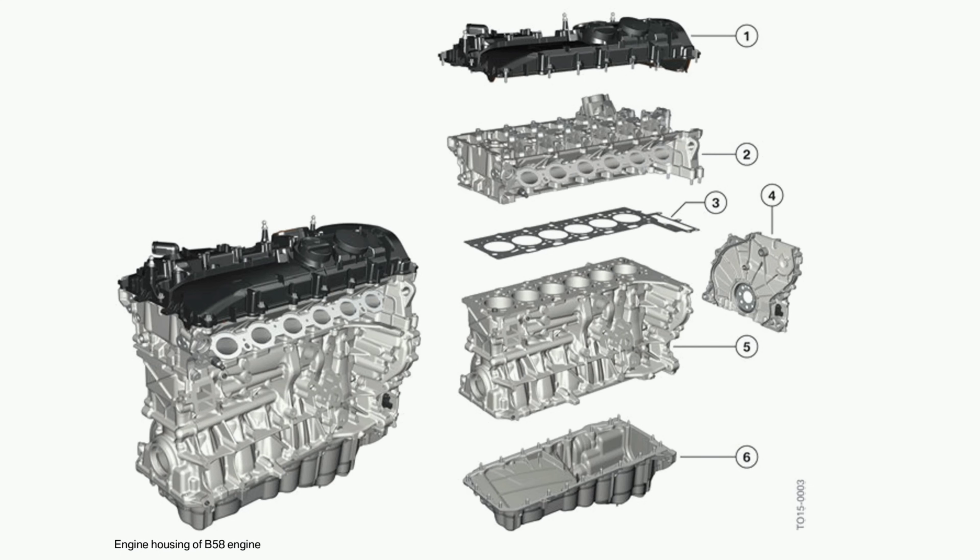The cylinder head and the block are both cast aluminum. This helps keep them very lightweight and helps them manage heat very effectively. Steel and iron could be used in theory — those could be stronger — but it also adds more weight, and pretty much all BMW engines are aluminum nowadays. It's great for heat management as well as weight, not so great for stripping screws, but at least in the B58 it seems to be very well made.